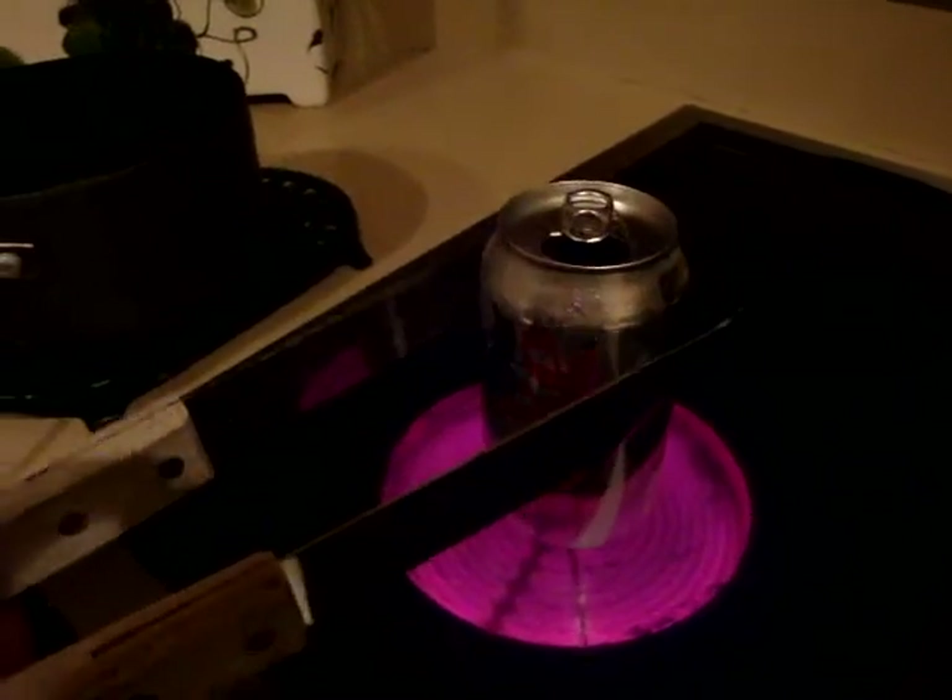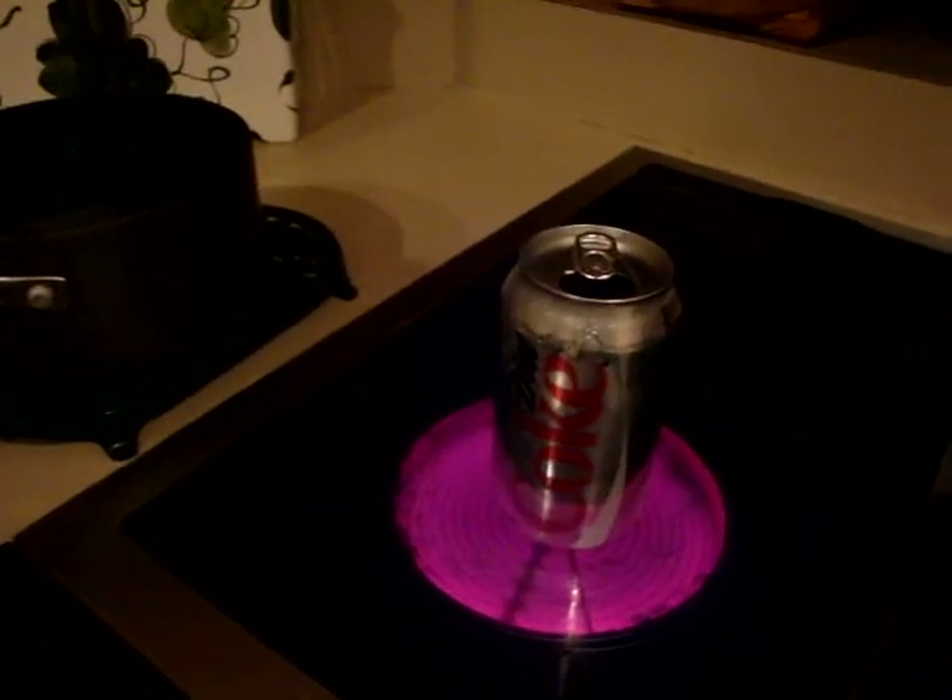As you can see, that's pretty hot now. So you want to take your tongs and get the can ready. This is a tablespoon measuring — you want to take about a tablespoon of water and pour it in your can. Then take your tongs, grab your can, and put it on the stove. The stove is very hot, so remember in this experiment: safety first.